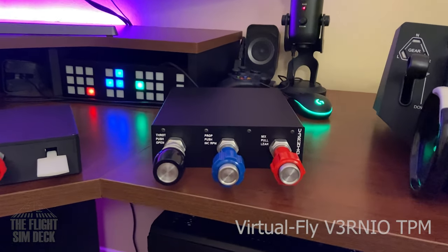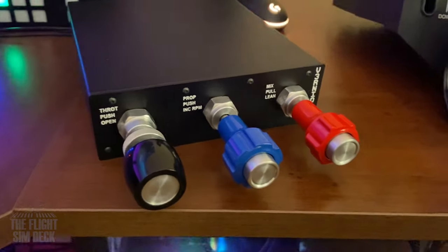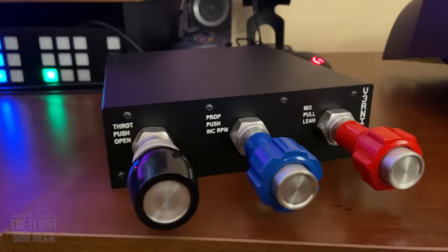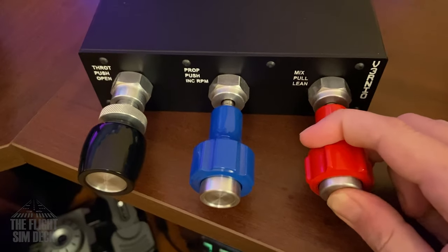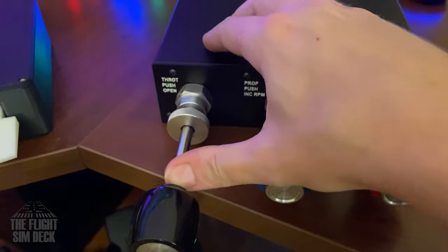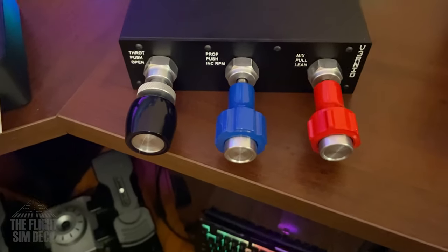Next up is the Virtual Fly TPM — the king of kings when it comes to TPMs. This costs around $900, which is out of most people's price range. This one was donated to me by a good friend of mine. These are made to go in real trainers that you can log time on — made to feel big and heavy, like the real unit. When you go to use this, you feel the quality; it feels like a machine. This is overkill for most people, but it is out there if this is what you're seeking.